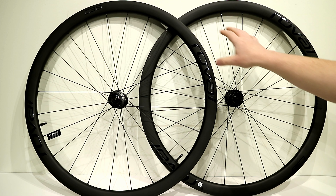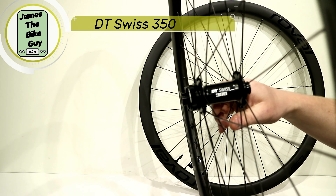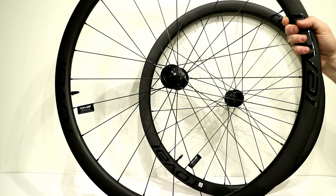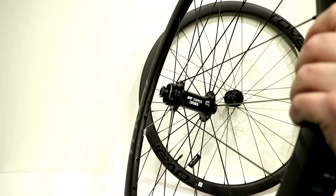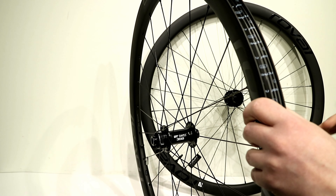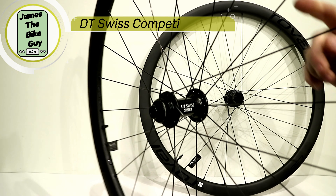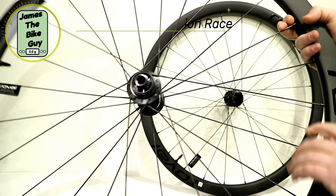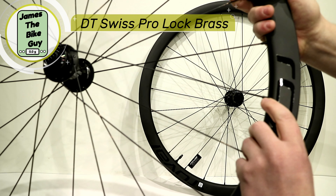The C38 is a carbon fiber clincher laced up to DT Swiss 350 hubs using a traditional J-bend spoke. What's really nice about these wheels is that all the parts needed to make this wheel work are super easy to service and super easy to replace if needed. For the spokes, it's running DT Swiss competition race spokes — a very nice spoke from DT Swiss — going into a DT Swiss ProLock brass nipple.